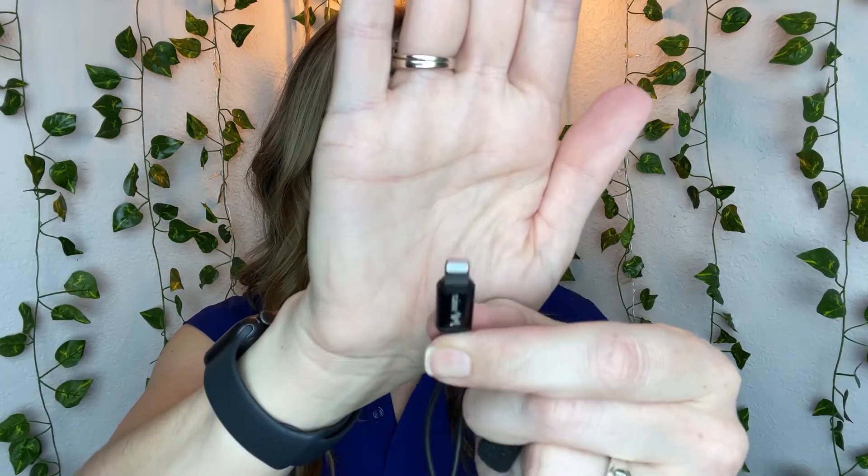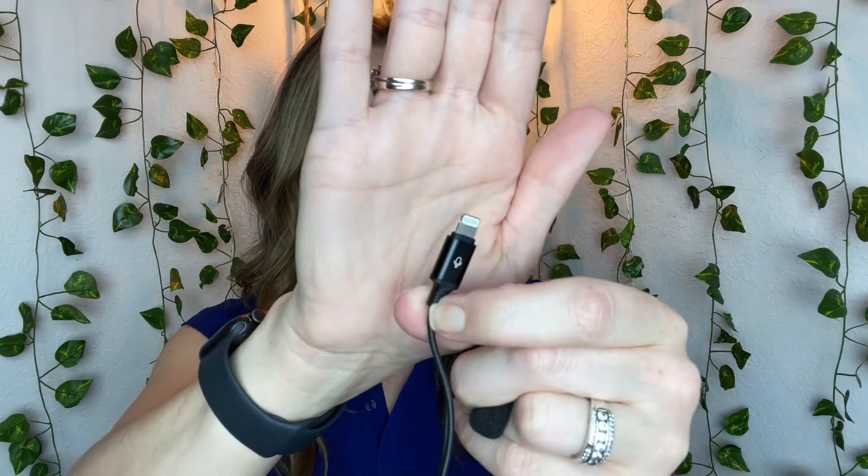It's got a Velcro here that comes off so you can keep your cord all nice and organized. I believe it said a six-plus foot cord, which is actually a really nice long cord. And then it does have the iPhone plug right here that you can plug right into the phone.